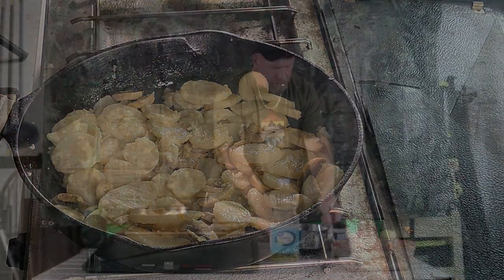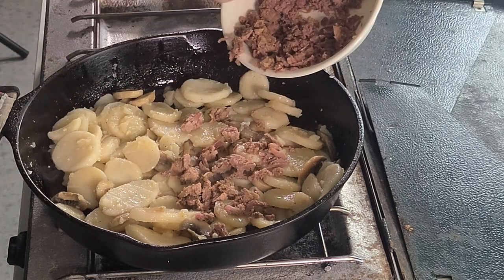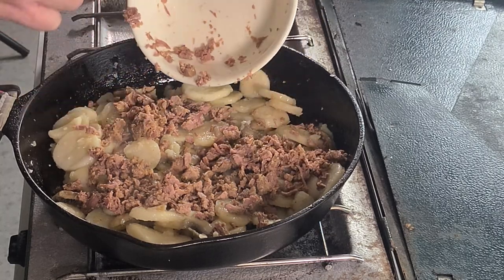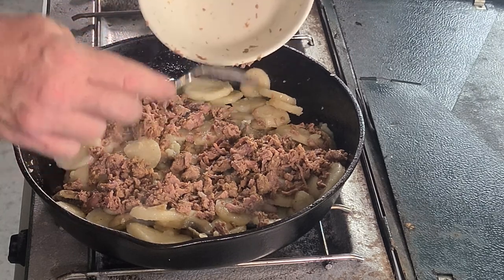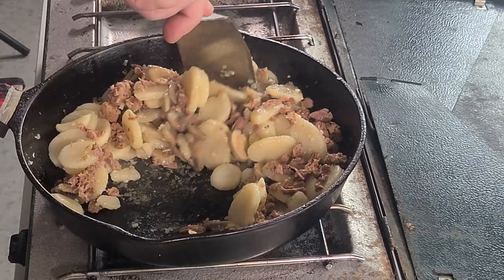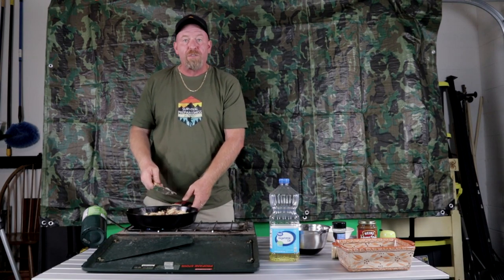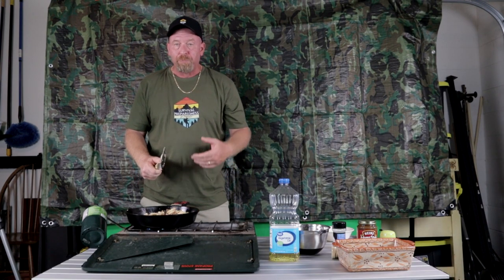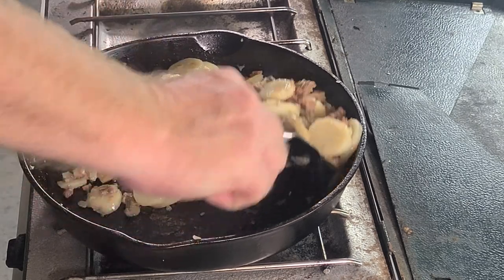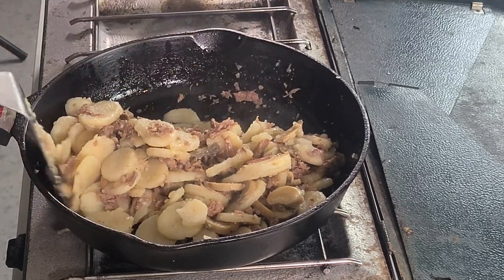Let's go ahead and throw in our shredded roast beef. As you can see, it's all shredded so it's very easy to incorporate into your meal. Now we're going to stir this up. When you're using cast iron, you want to make sure you have a good solid spatula — your grilling spatula works great. A good solid metal one lets you scrape right down to the bottom and get all that goodness off. Plastic would work in a pinch too — after all, it's an emergency situation.